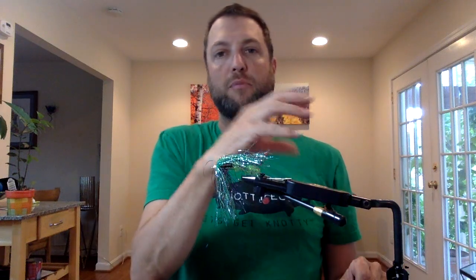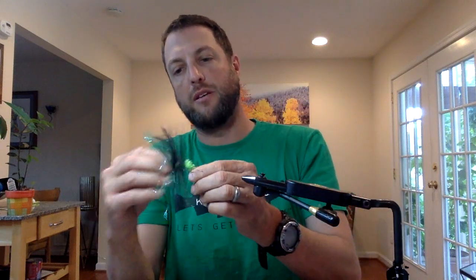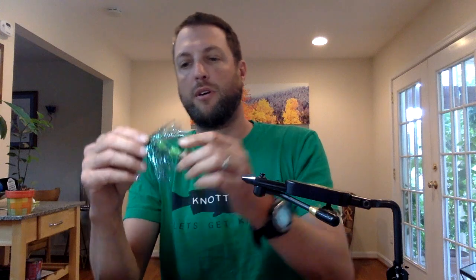When you strip it, it pulses. When you pause, it drops — the curly tail moves. Then you pull it and it pulses back and forth. It's a very effective fly, super lightweight, and very inexpensive to tie.